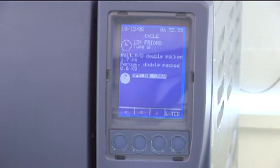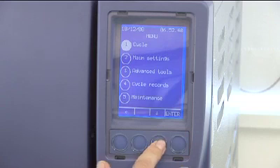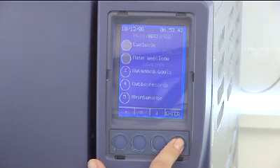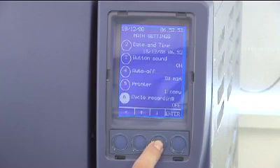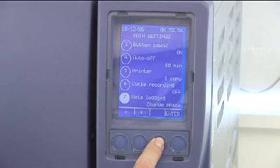By using the left button and returning to the menu screen, you can now select the next option, main settings and push enter. The options available in this sub-menu relate to the Stericlave itself and how it works with you. Once set, these should require minimal adjustment. The exceptions are number 6 and 7 in this case.